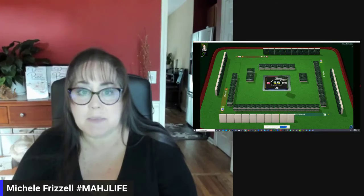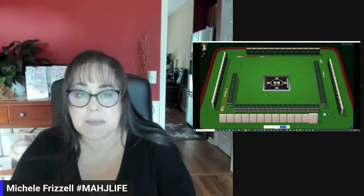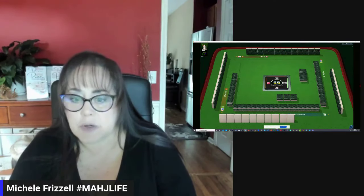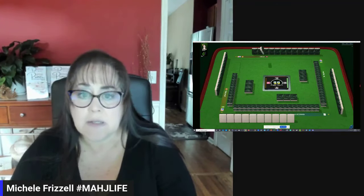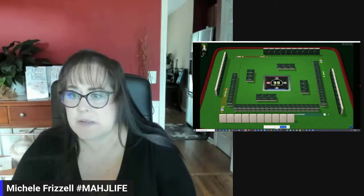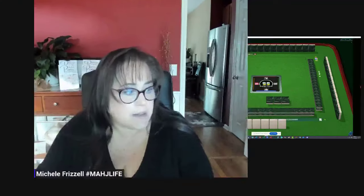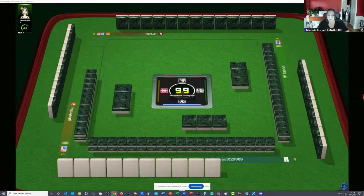If you haven't tried playing at Mahjong Time yet, look for my email in the video description below. Send me an email and I can send you information about their 30-day VIP trial. We're in the second across at the moment. We'll be going into the last right final across, and then we'll get started with East discarding their first tile. East is to the left, South is in front of us, West is to the right, and North is across from us.